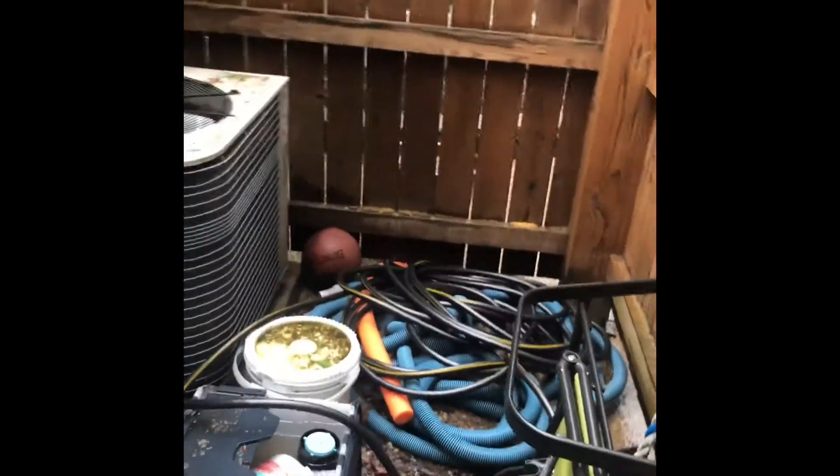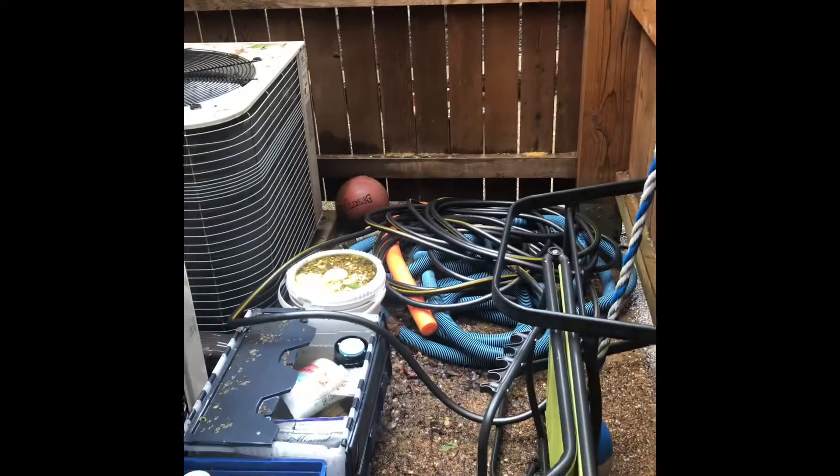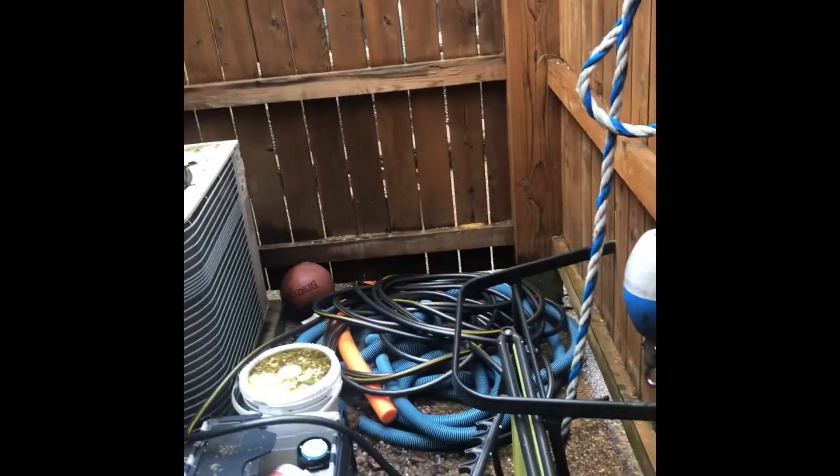The mini split outdoor unit itself is going to be right here where these hoses are. I'll get everything moved for you today, so we're going to set it where these hoses are — it'll be sitting like this, drawing in from this side and exhausting on this side towards the fence.